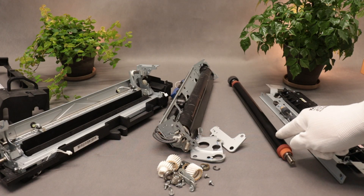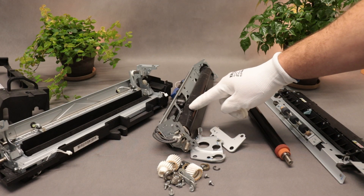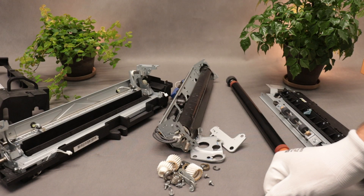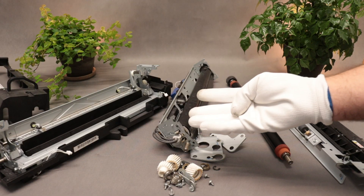Brief analysis. The lower roller is visibly worn, as it shows a shiny surface indicating heavy use. The fixing film has multiple damages and is therefore only fit for disposal. Consequently, the oil pad beneath the film also needs to be replaced.